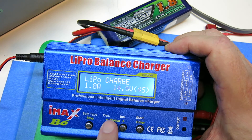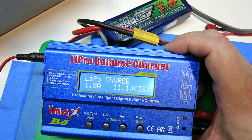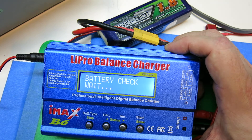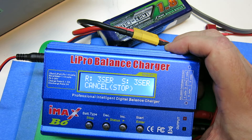This is of course a 3S, so we'll do that. As you click enter it just goes back and forth. To do the actual charging, you push start and hold. It does a battery check, which basically checks to see if the voltage is in the range you've picked.